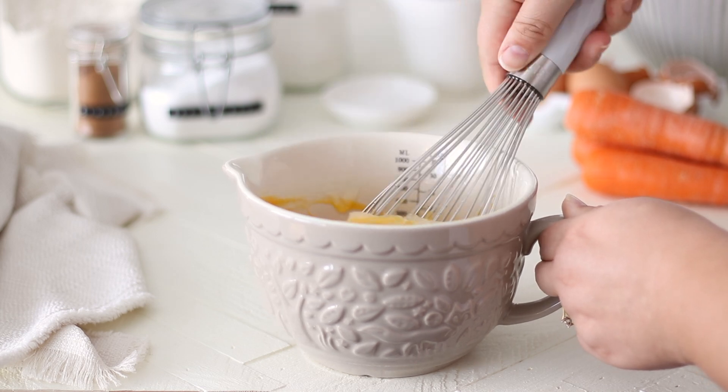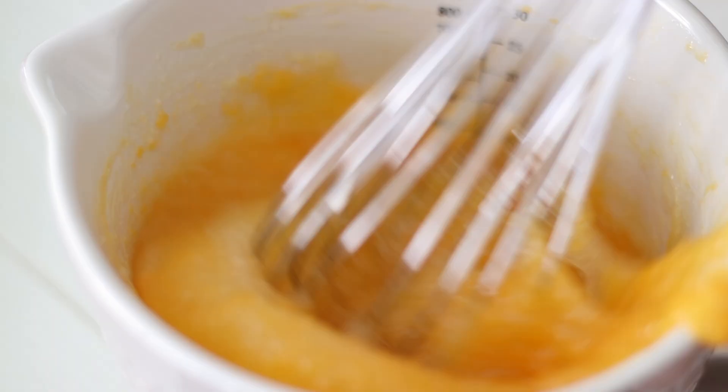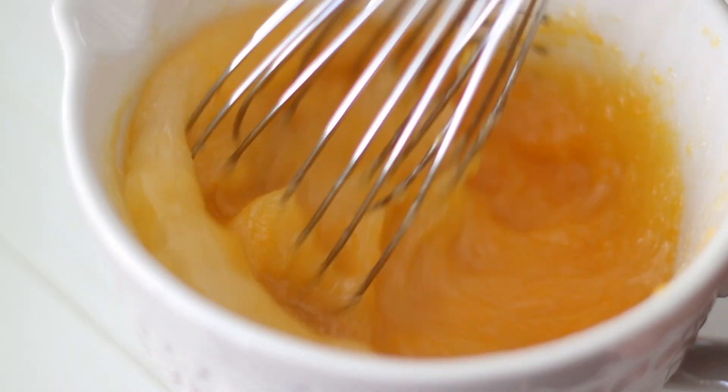Using a whisk, give the wet ingredients a good mix together until well combined. Set the bowl to the side while we work on the dry ingredients.